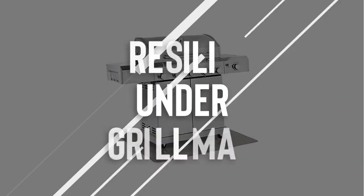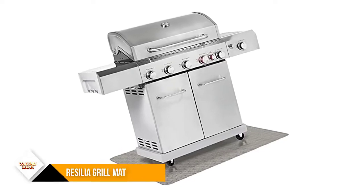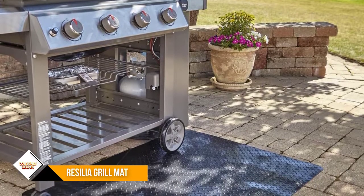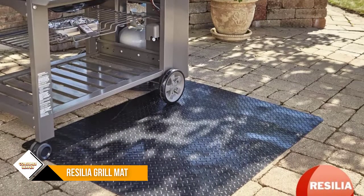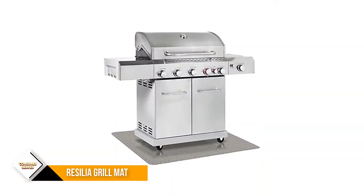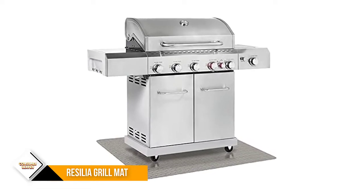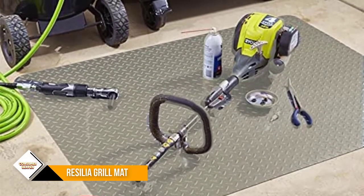Number 1: Resilia Large Under Grill Mat. This 3-foot-round grill mat is ideal for smaller charcoal barbecues and smokers with legs that span 32 inches or less. The fire-retardant, waterproof mat is made of 100% recycled PVC that's phthalate and BPA-free. It's designed to protect cement and stone patios, along with wood and composite decks, and has non-slip treads on top so your grill will stay put.